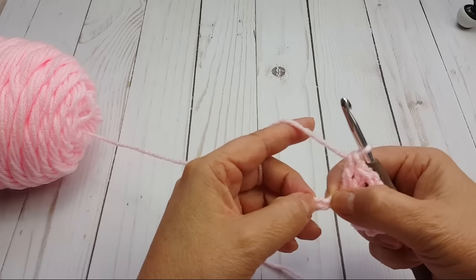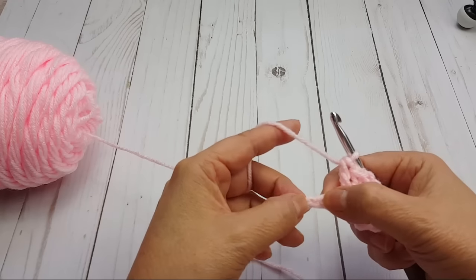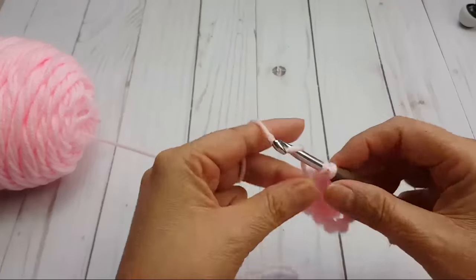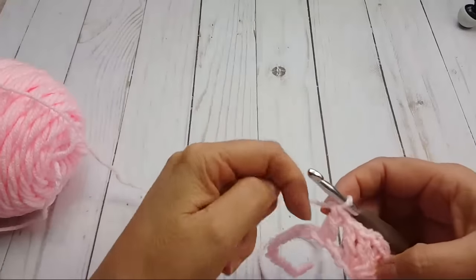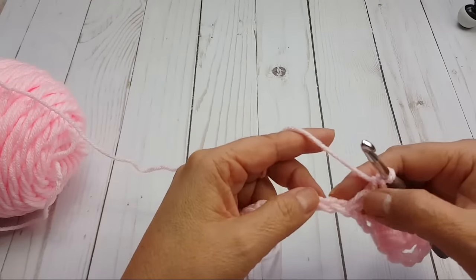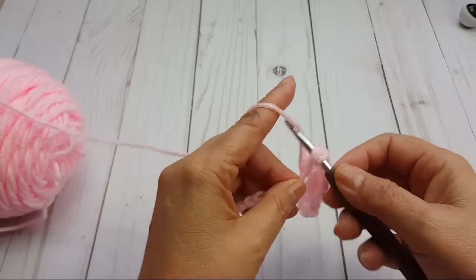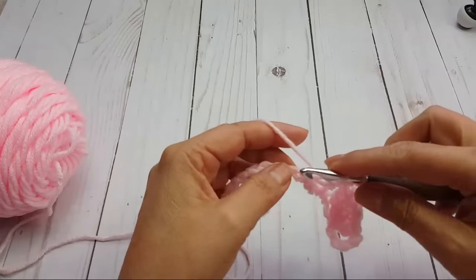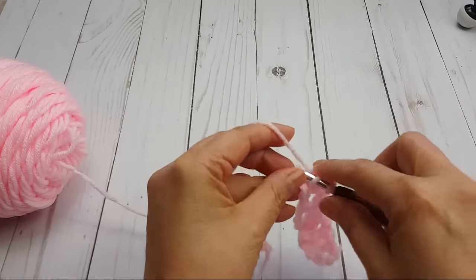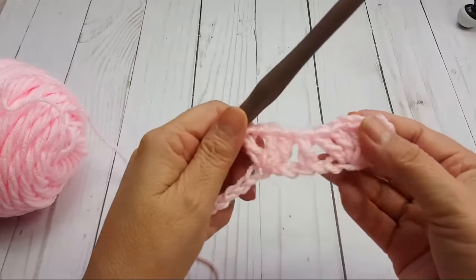Here's 1 stitch. Then here I'm going to skip the next 2 chains — 1, 2 — and in this next chain I'm going to do a double crochet. This is a pretty nice pattern for shawls or lightweight blankets. Now skip the next 2: 1, 2, and then in the 3rd chain do that repeat again — 2 double crochets, chain 1, 2 double crochets: 1, 2, chain 1, and then 2 double crochets in the same stitch.